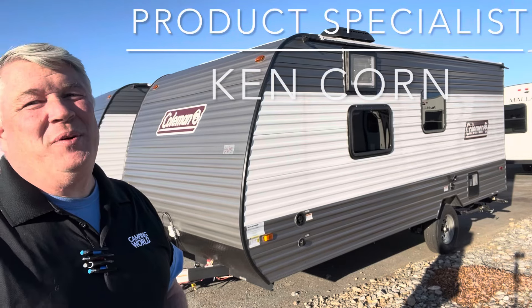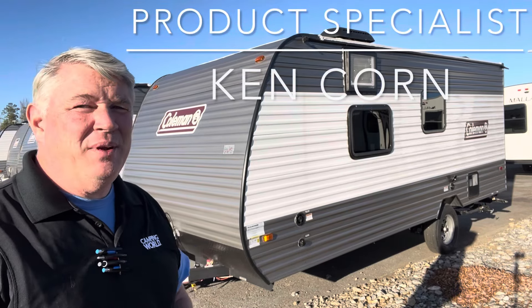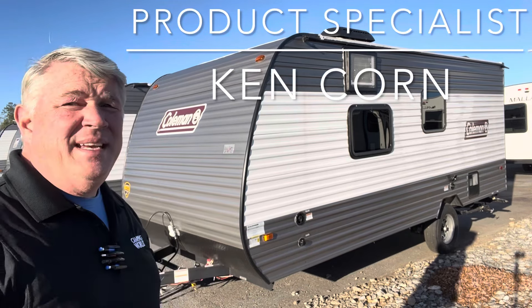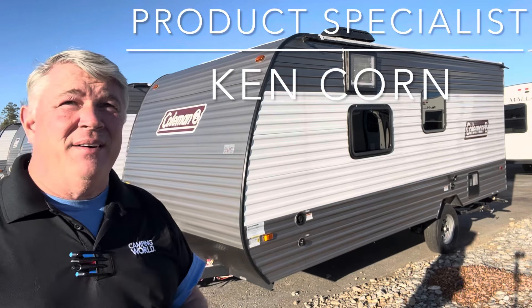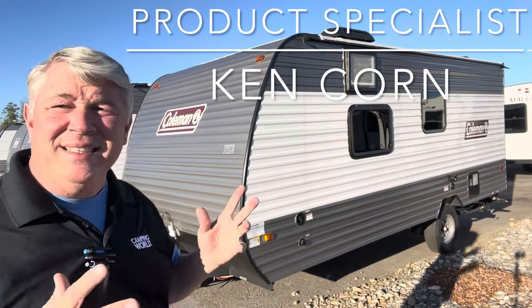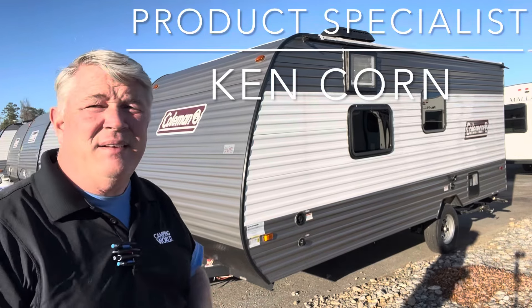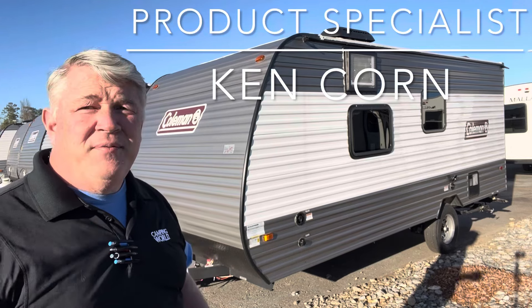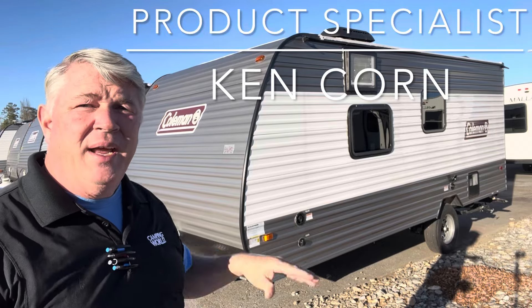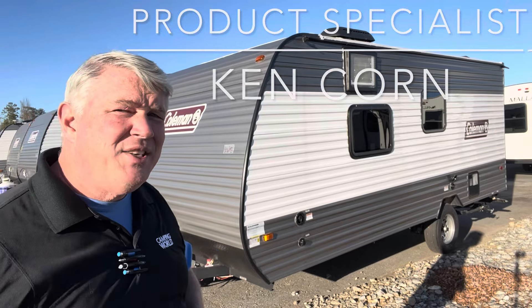Hey guys, it's Ken Dunn here at Camping World of Asheville, and I wanted to do a quick video on this guy right here. This is the Coleman Lantern 17 Rear Bath, the 17R. A great little couples camper — it's small, it's lightweight, it's got all the basics on the inside. Perfect for first-time campers or even long-time campers. So let's go inside and check it out.